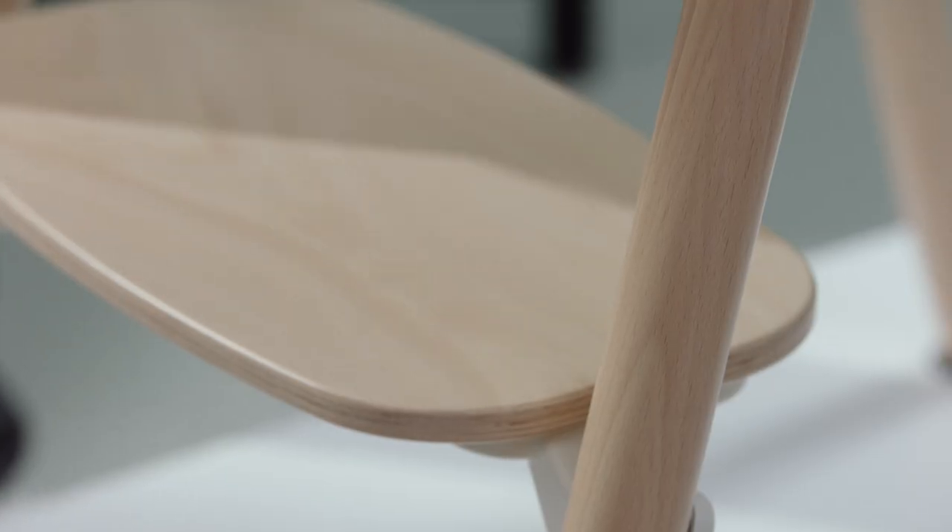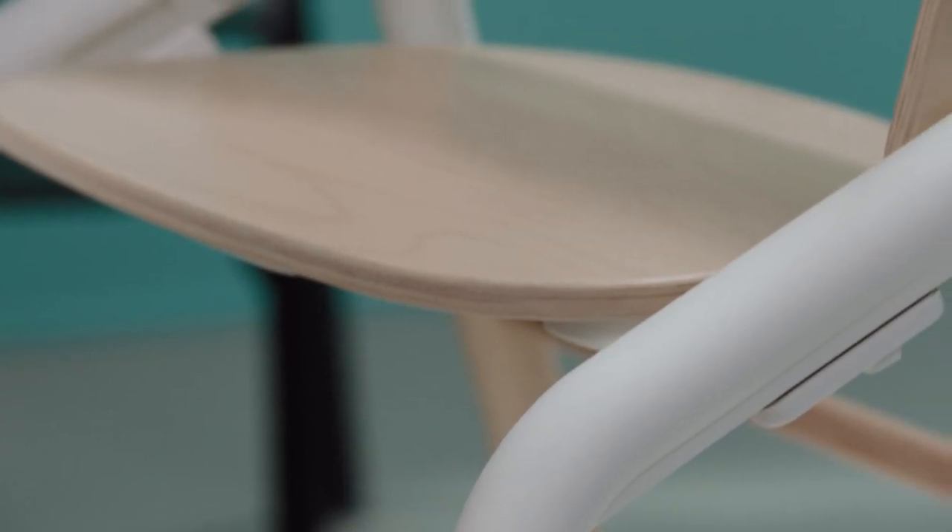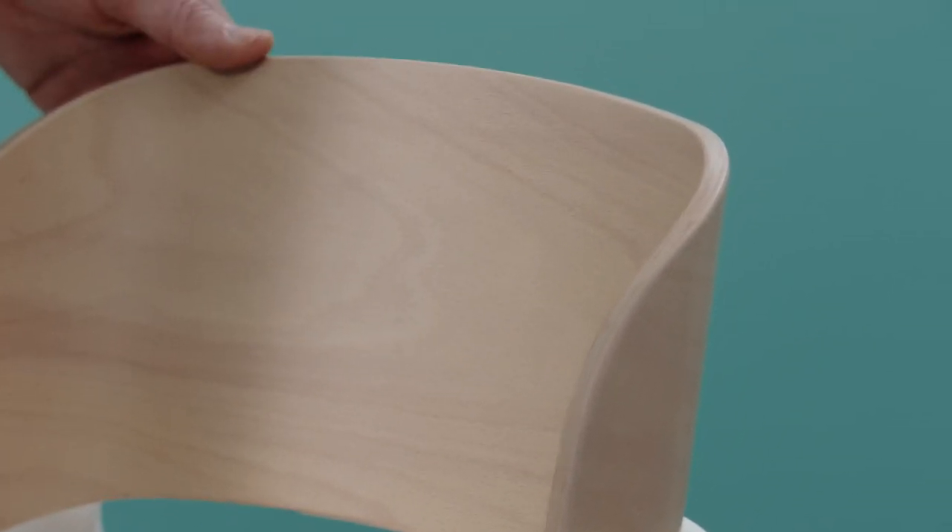Sustainably sourced beech wood was chosen for the legs, the back, seat and footrest, which gives a warm and modest character to the Giraffe. The other parts are made using bio-based materials to reduce environmental impact.